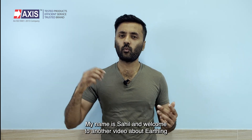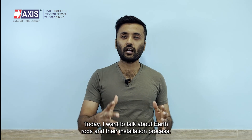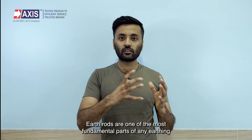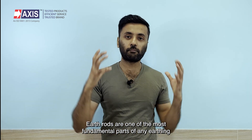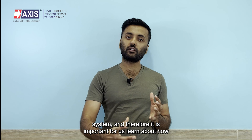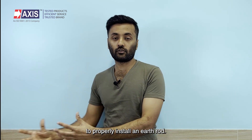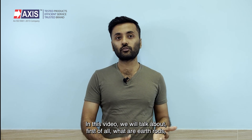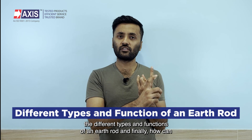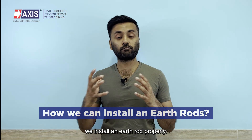Hey everyone, my name is Sahil and welcome to another video about earthing and lightning protection. Today I want to talk about earth rods and their installation process. In this video we're going to talk about what are earth rods, the different types and functions of an earth rod, and finally how we can install an earth rod properly.